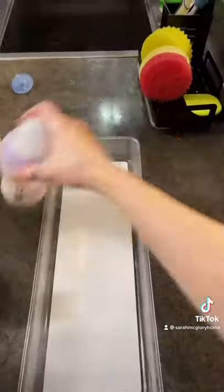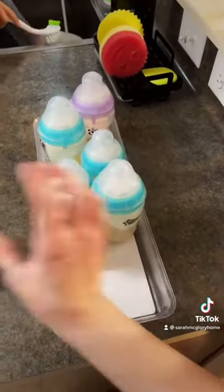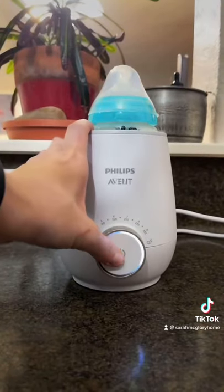I clean and make all my bottles at night, and the formula is good for 24 hours. Then I just warm up when I need a bottle.